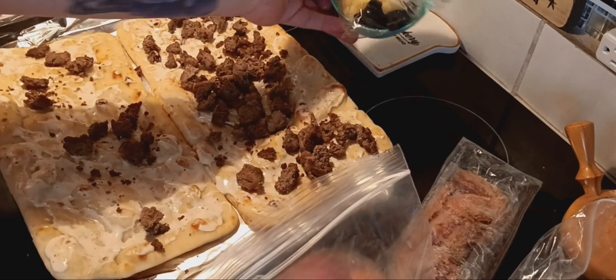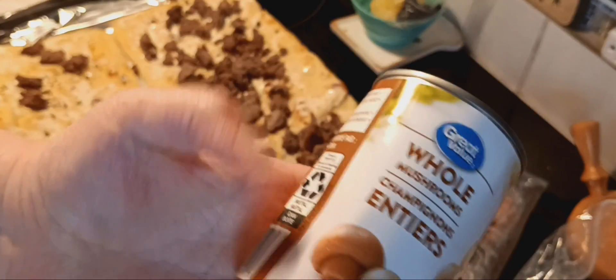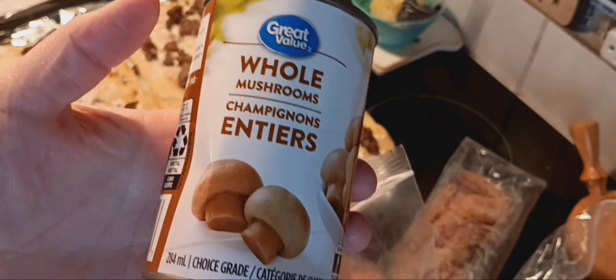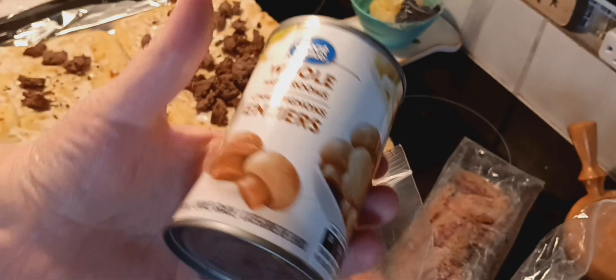My hubby hates pineapple. I need to get out mushrooms — I have real mushrooms in the fridge, but there's just something about this can right here, plus my can's dented so I want to use it. It's a can of whole mushrooms. These taste so good on a pizza or when you're cooking steak. My hubby doesn't hate mushrooms, but he could live his life perfectly happy without ever having to have them, so I try to squeeze a little bit in.